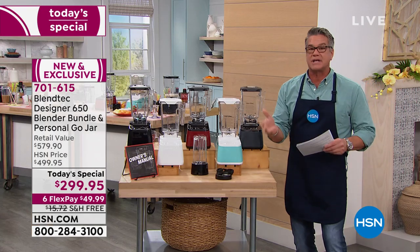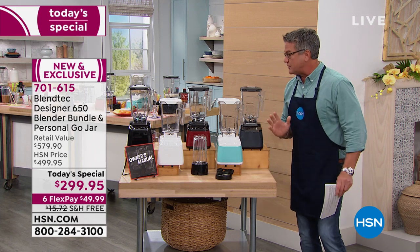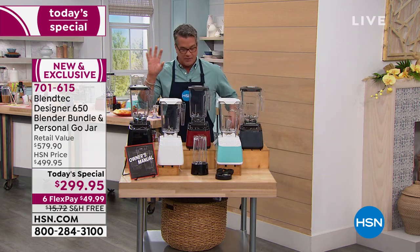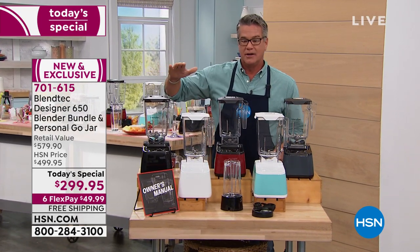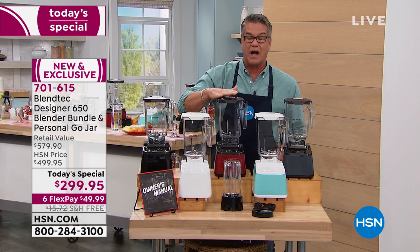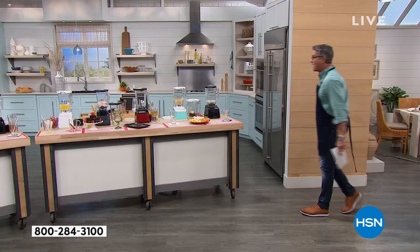It comes with an owner's manual with ideas in it. We also have a great recipe booklet offered separately. I'm one of those people who had a blender for a long time and only used it for a couple of things. When you can do everything with a blender that you can do with seven or eight other appliances, this is the one you want — and you're not going to have to spend $500 or $600 on it.